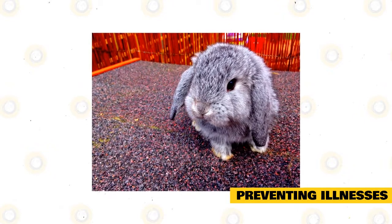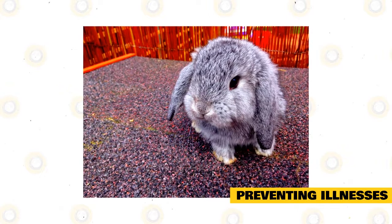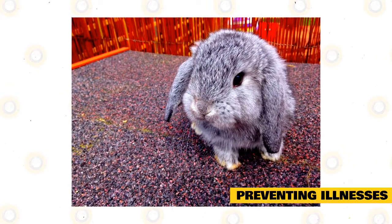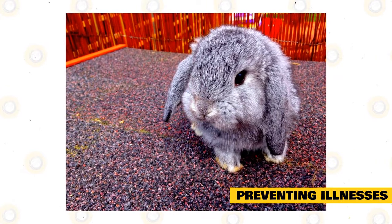If you notice plenty of flies in your barn, use some kind of fly killer that is rabbit-safe. Eliminating the flies would mean minimal maggots, minimal foul odors, and less probability of fly strike.